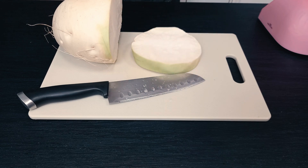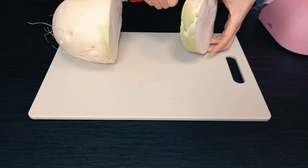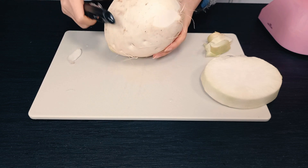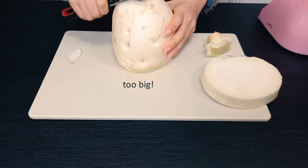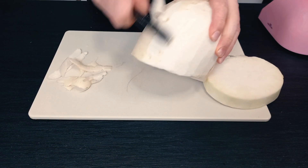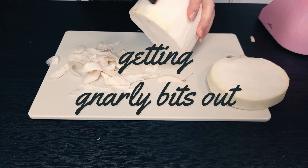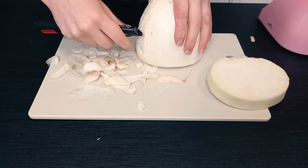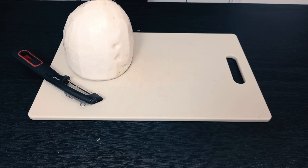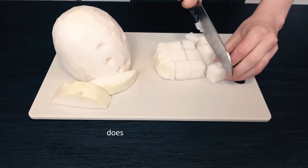I am going to peel this one. Sometimes you don't need to, but I'd like to peel it. That's what this is for — getting the gnarly bits out. Okay, I'll give that a rinse. Doesn't have to be perfect.